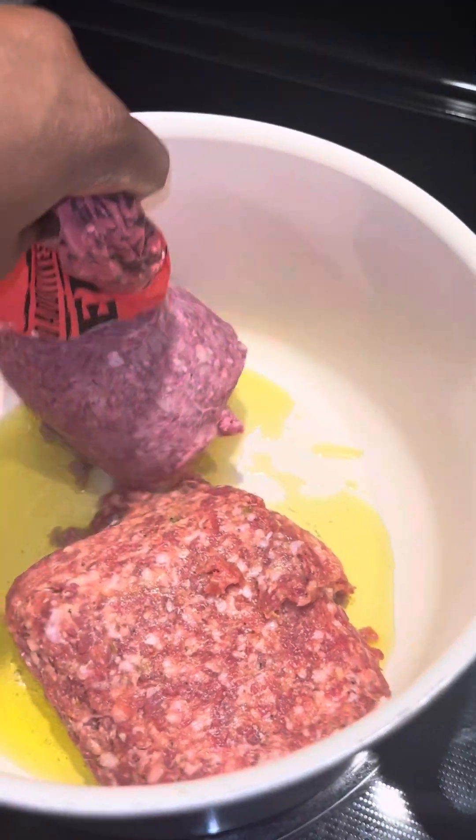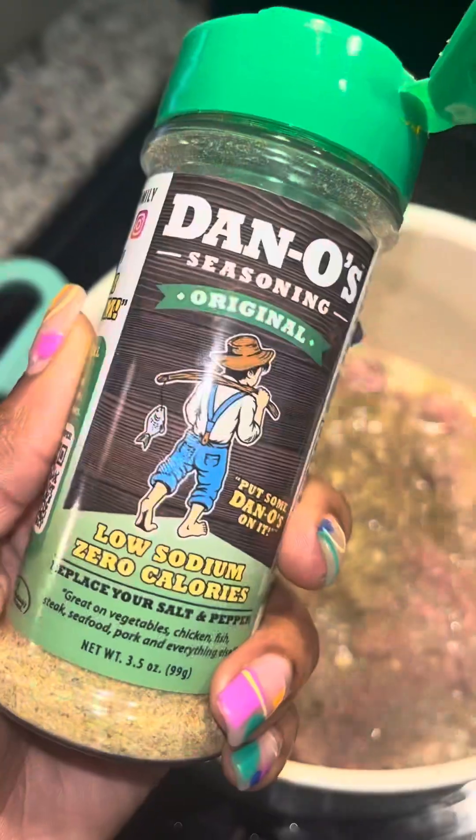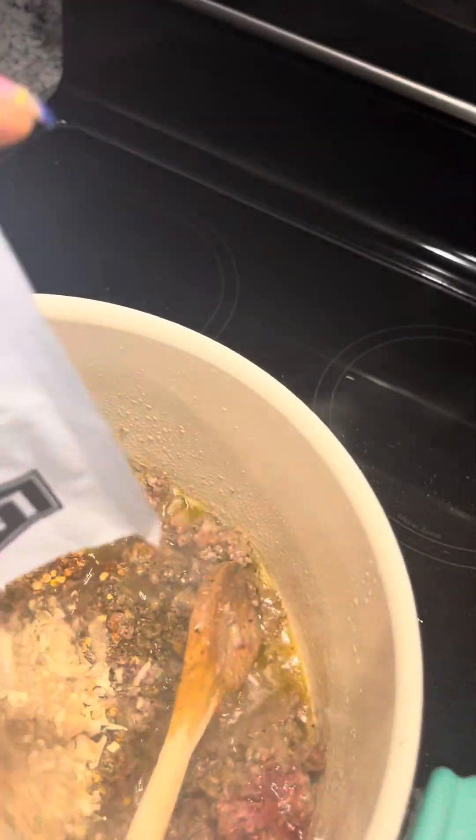In our soup pot, we're going to add in some olive oil and a pound of ground Italian sausage and a pound of ground beef, or other ground meat of your choice. And now we're going to season with some Tuscan seasoning, Danos, garlic, crushed red pepper, and I'm also using onion soup mix.